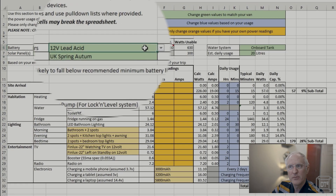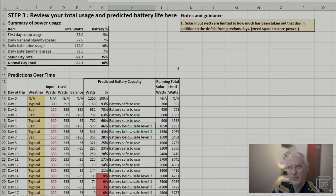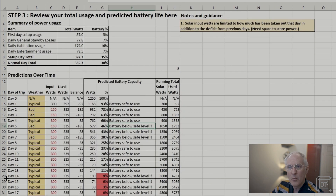If we change from lead acid to lithium — with the same solar panels and everything else — you can see we're running pretty much up to day 14 before any trouble, because lithium batteries can go all the way down to about 10% remaining capacity. I hope you found this video helpful. If you did, please hit the like button and consider subscribing. Hit the bell to be notified when I post a new video, and most of all thanks for watching.